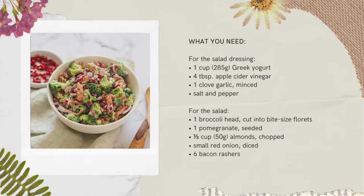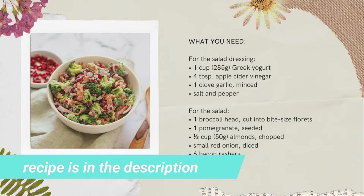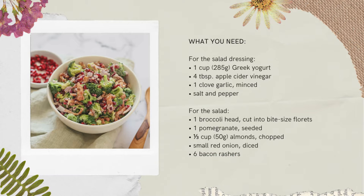This recipe has two parts. For the salad dressing you will need one cup of Greek yogurt, four tablespoons of apple cider vinegar, one clove of garlic minced, and salt and pepper.